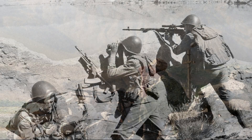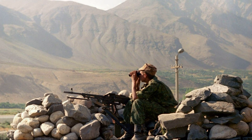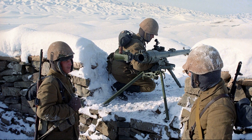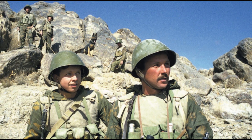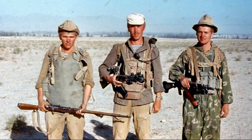On top of that, the scope was very expensive by Soviet standards. Losing or damaging it could lead to serious trouble, even criminal charges. So carrying around a heavy and costly device that offered almost no practical benefit was considered pointless by most soldiers. That's why they tried whenever possible to return the scope back to storage.